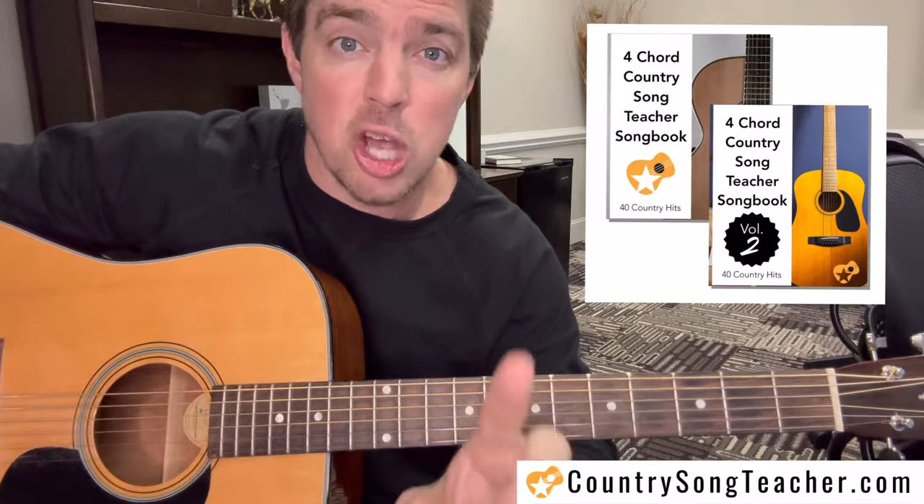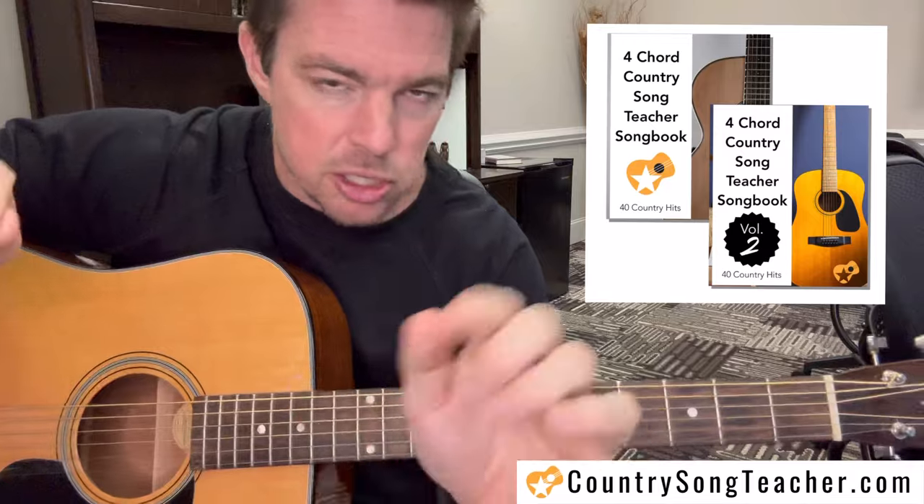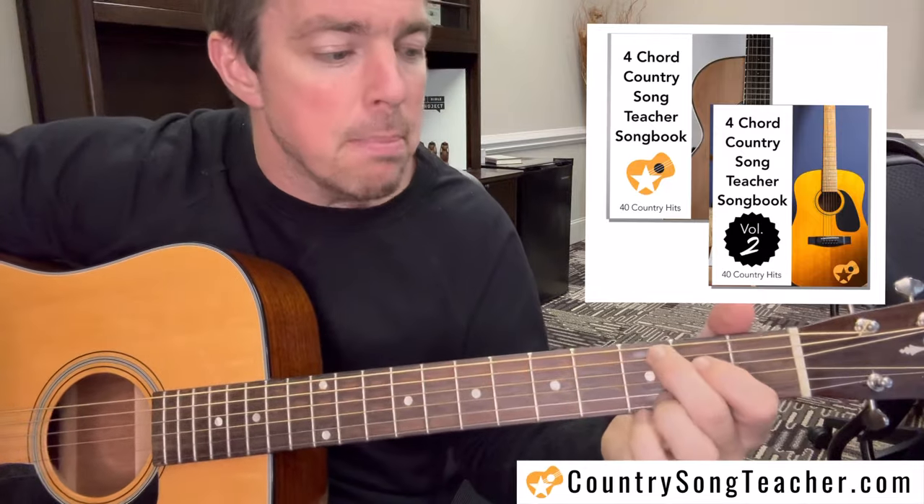All these songs are from my Four Chord Songbook Volume One. I'm running a special right now — you can get the bundle, both volumes, for twenty dollars. Go to countrysongteacher.com to grab that.